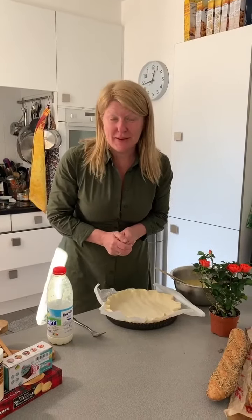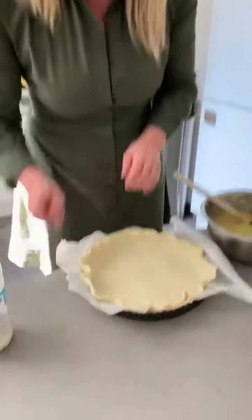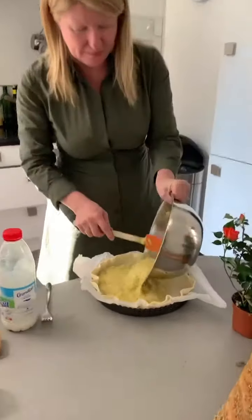My son Luke requested a leek and potato tart. So this is club pastry. I have taken my fork and made some pricks on the bottom.